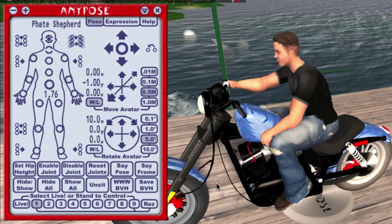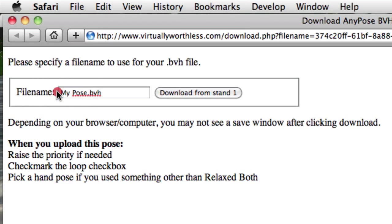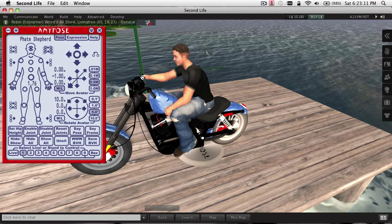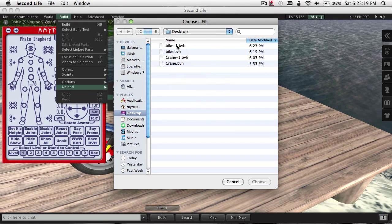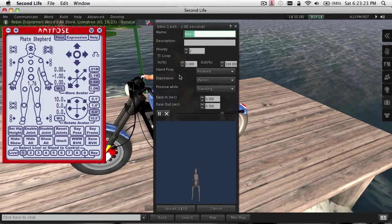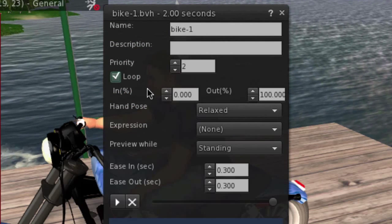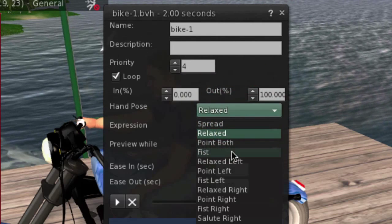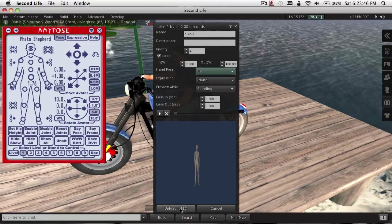Okay, let's do a save. I'm going to go out to the external web server and give it a name. I've downloaded it to the desktop, and I'm going to turn right around and upload that animation. Now, poses like this are really intended to be looped, so we want to select the loop checkbox. Raise the priority. The hand pose I used for this was fist both, so we're going to go ahead and select a different hand pose. That looks like all the settings are correct, and upload.